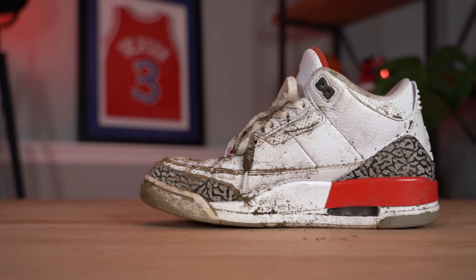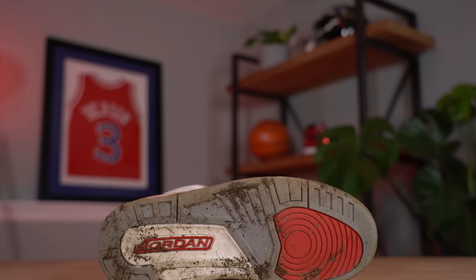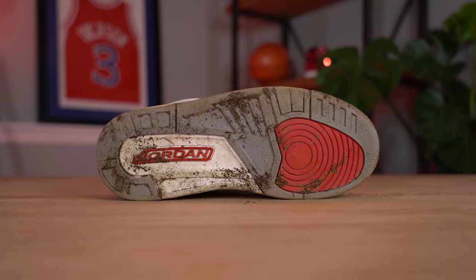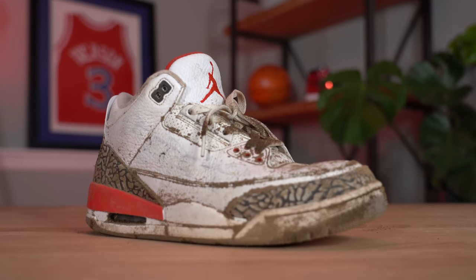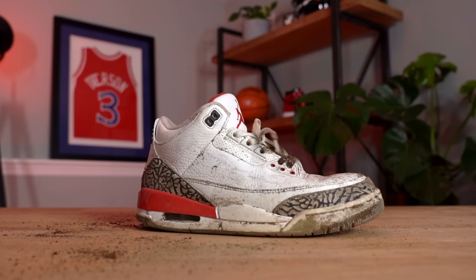Then we get to sneakers like this Jordan 3 — great sneaker, good colorway, but very, very dirty. The good news is it's not too worn: there's a little bit of star loss on the toe, a little bit of heel drag, but that's about it. The upper is in pretty good shape other than being incredibly dirty. This is definitely a sneaker I'd grab because I know I can clean it up and resell it for a lot — probably $150 to maybe $200 profit.